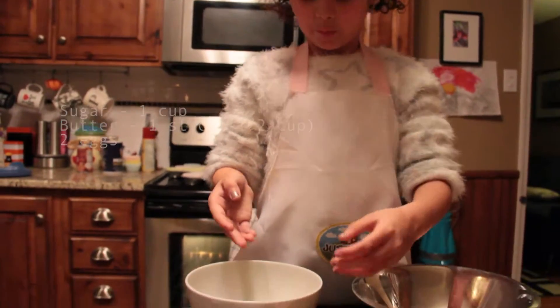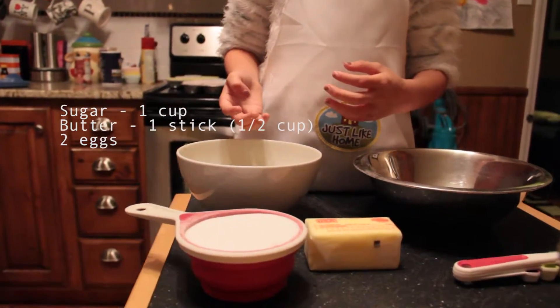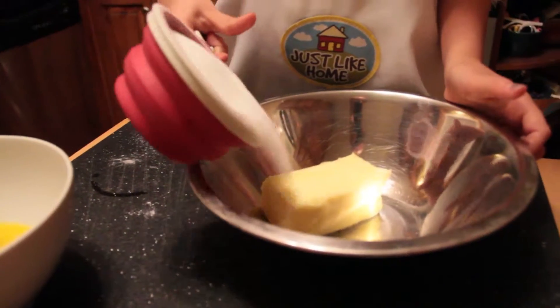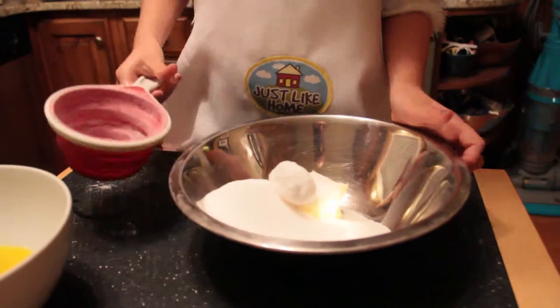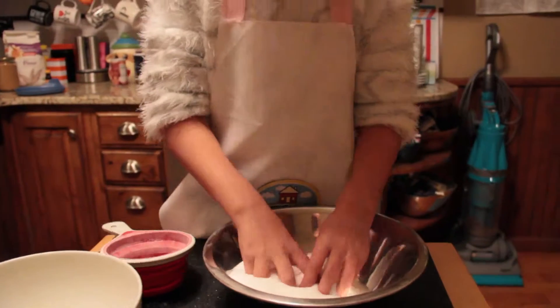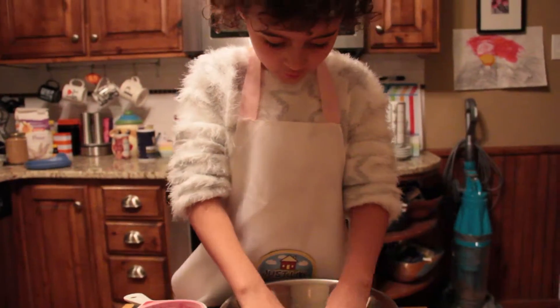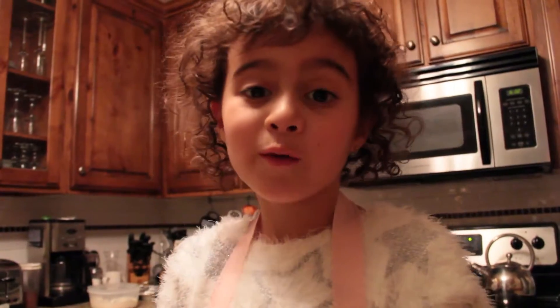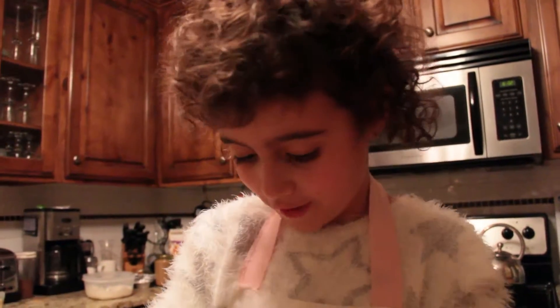You've got your sugar, your butter, and your eggs. Next, you mix the butter and the sugar together. I'm going to do this for about 4 minutes.